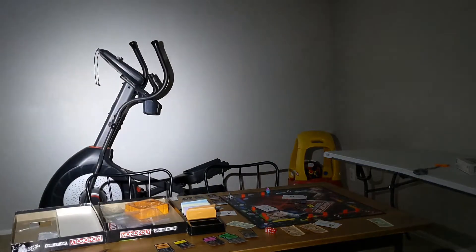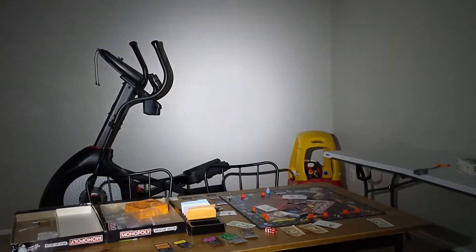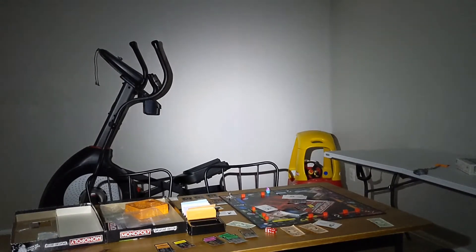Still pretty good, and you get a lot better battery life in this setting. Pushing the button again, you get 50 lumens.